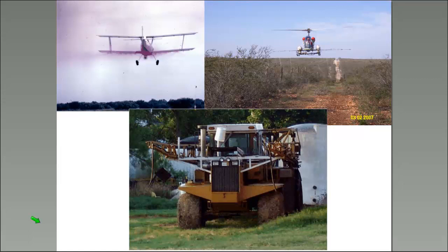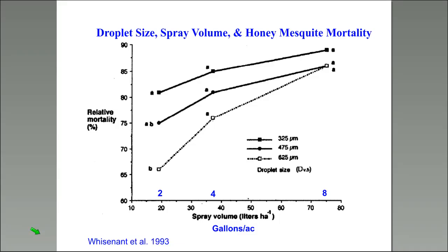For herbicide application on mesquite or mixed brush, we have fixed-wing aircraft, helicopters, and ground rigs. Ground rigs need booms that get over the top of plants by about 18 inches, so we're somewhat limited on height. One real advantage of helicopters is you don't need an airport nearby — they land on their supply trucks, which is very convenient. We've used a lot of helicopters in our work for that very reason.